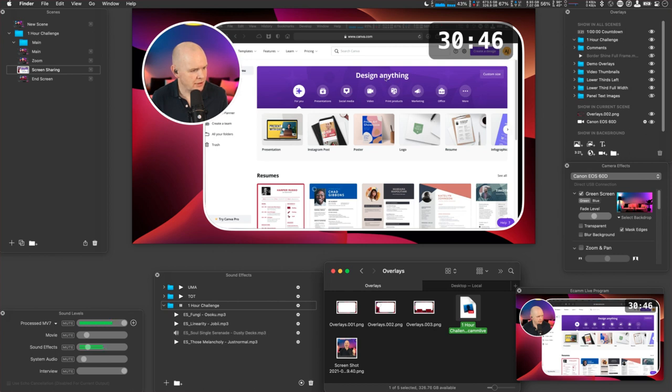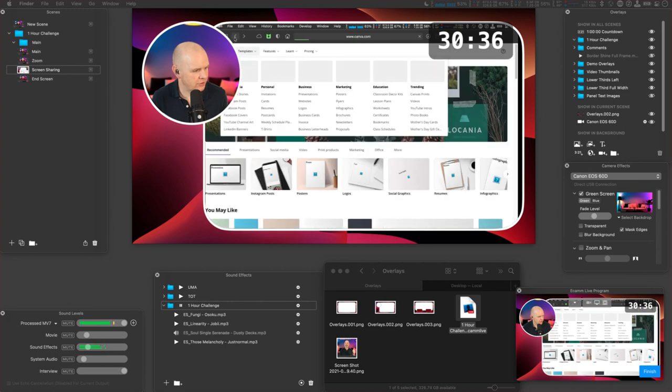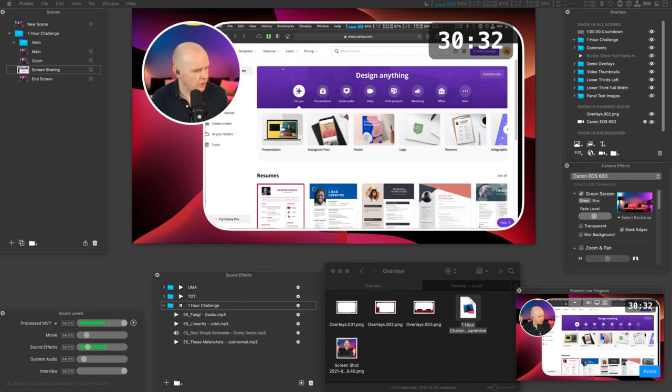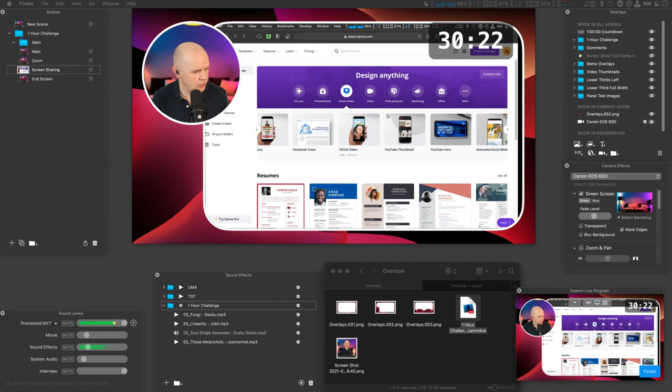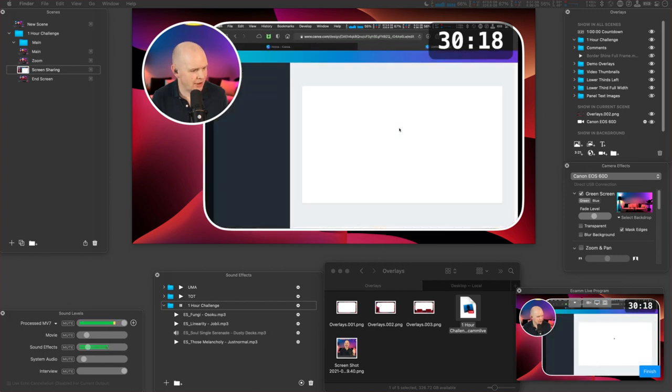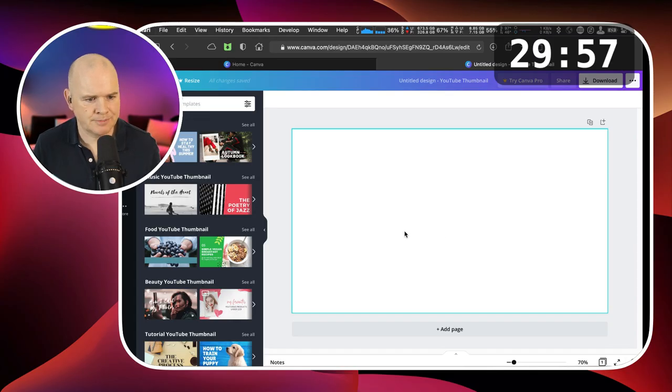I'm going to use the same colors as I do for my normal thumbnails. I've got no idea if this music is too loud — I do apologize if it is. Should I come out of demo mode while I do this and just show you what I'm doing? Let me make a background. What I need for this is — I don't actually remember my colors by heart — so I'm going to add in elements, add a square, and drag it out.